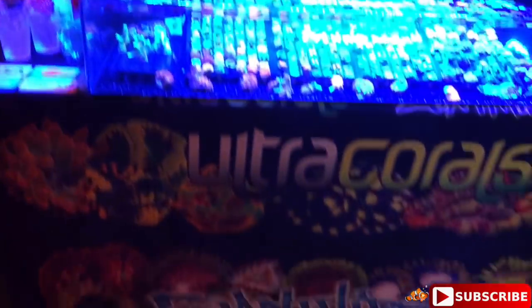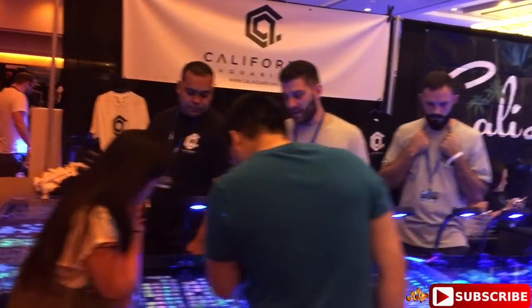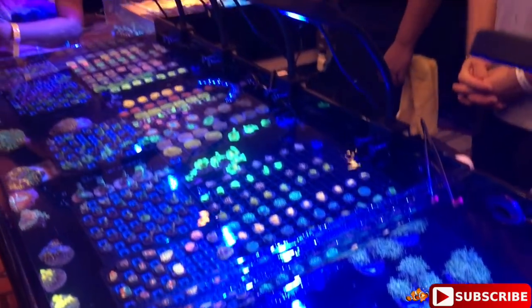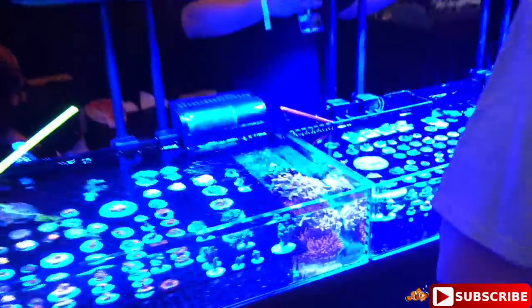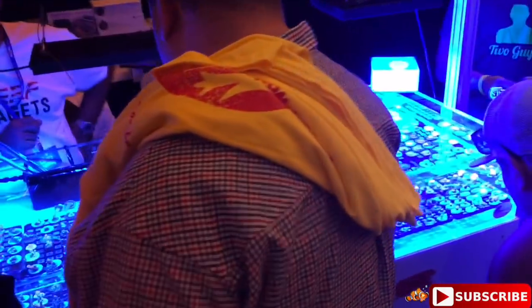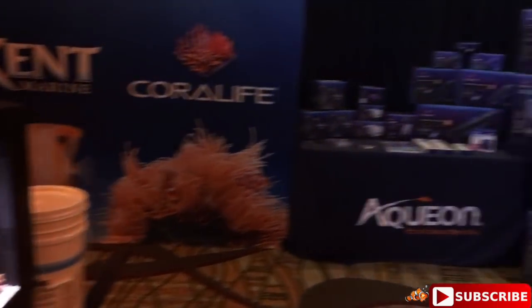That's Zoanthids.com - you guys can check them out. Behind me we have California Aquariums - I haven't even been down this way actually. Really really nice pieces - sometimes we all wish there were LFSes around us with this much selection. Cali Lit Corals here. Crazy Corals - wow, that's a good deal on the Radions, check that out guys - 650 for the Radion Pro G4. I'm guessing they got them for the show and just want to get rid of them after.